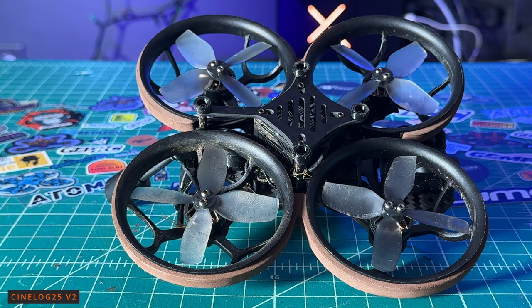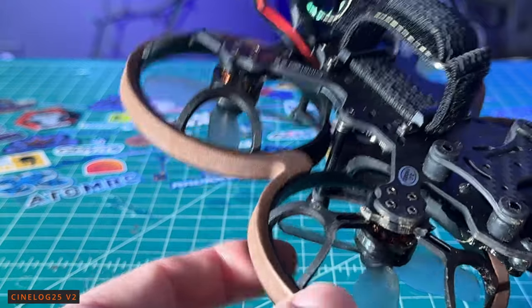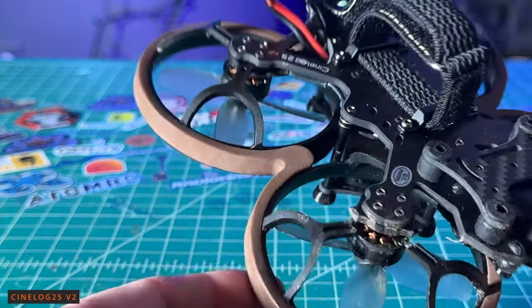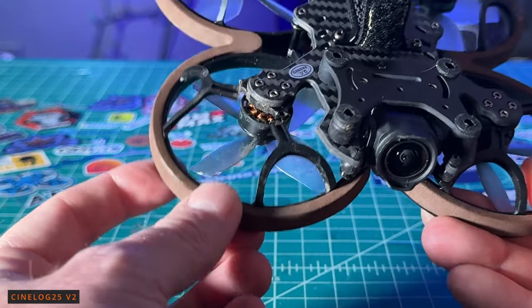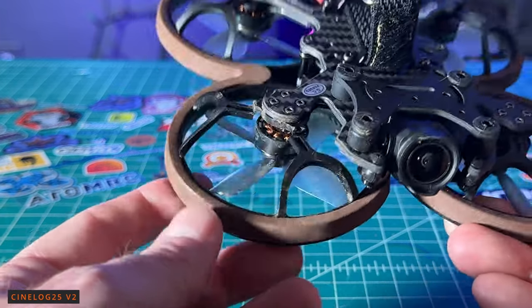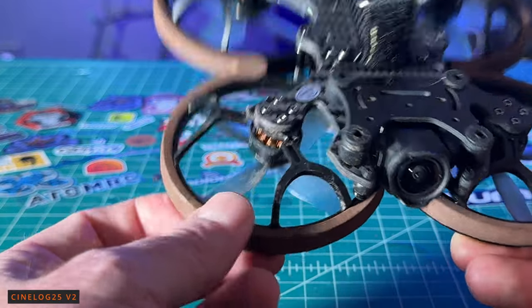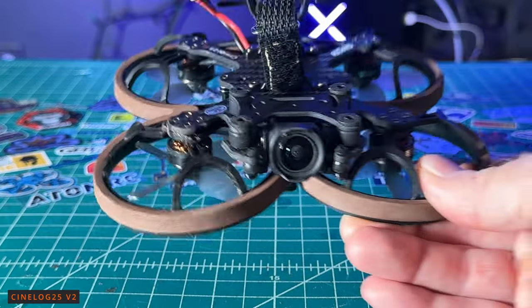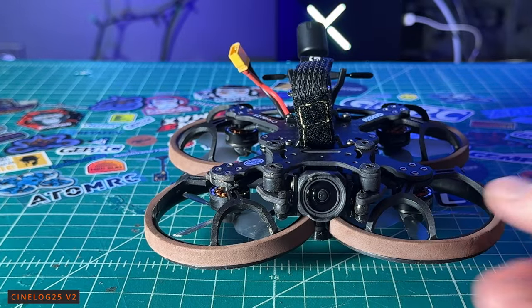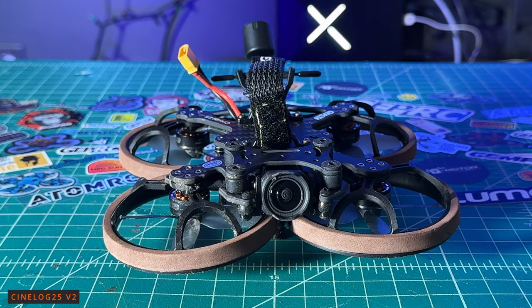During my flight test today, I had a pretty good crash, and when I did, it broke the front prop guard right here connecting to the motor on the right-hand side — so this prop guard will need to be replaced. Unfortunately, it's not going to be as tough or durable as the CineBot 30-style prop guards, which survived several hard freestyle hits. So as far as freestyle goes, this quad is going to have durability problems with the prop guards on the CineLog V2.